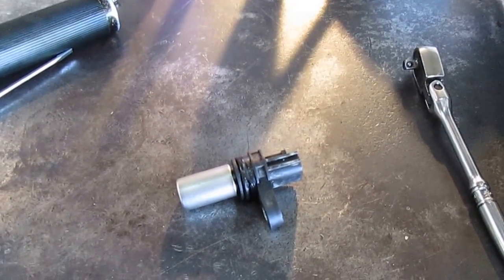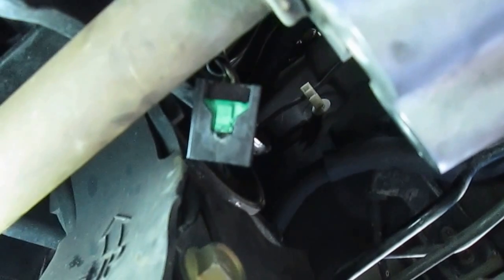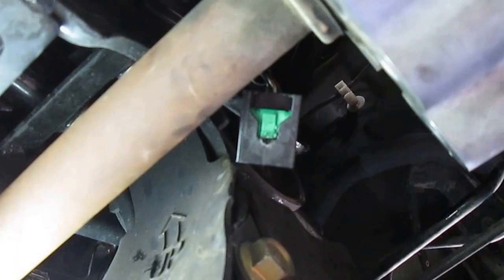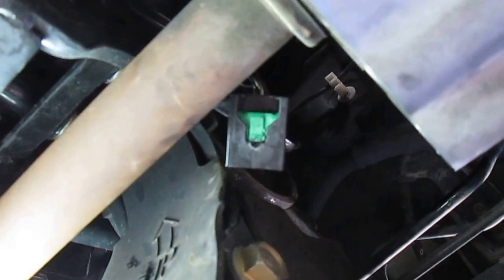Someone has been in here and worked on this before, and the work they did is very substandard. It's not anything like the vehicle came from the factory. You want to restore things to the most optimal condition — back to factory standard. That's nowhere close. Thank you very much and have a nice day.